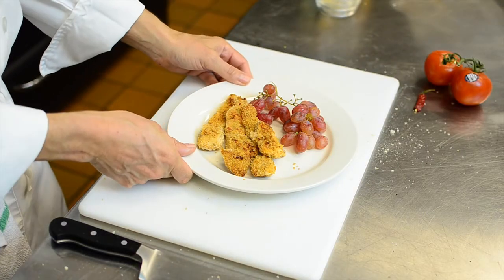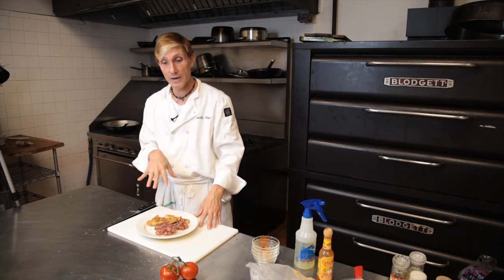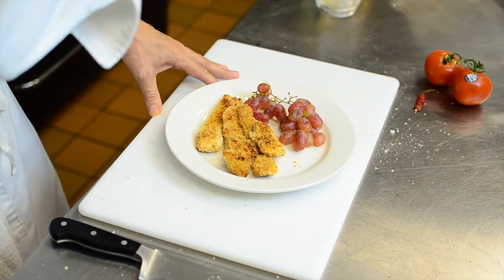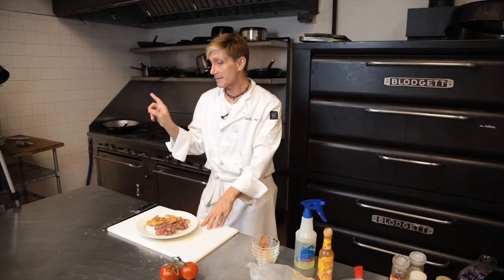Just pull the chicken strips out of the oven. They were in there 15, maybe 20 minutes. They're nice and golden brown. I have them with some grapes. You can serve them if you want with some blue cheese or some honey mustard, whatever you like. Anyway, this is your buffalo chicken tenders, baked in the oven, quick, easy. Thanks a lot for watching.